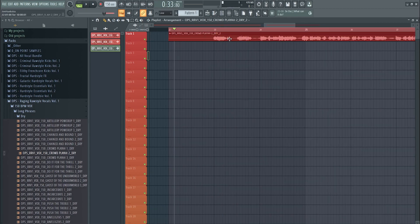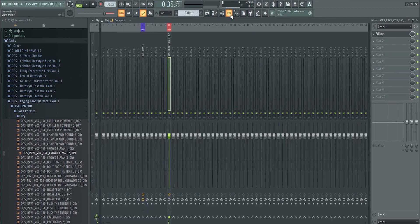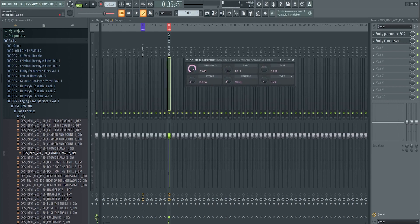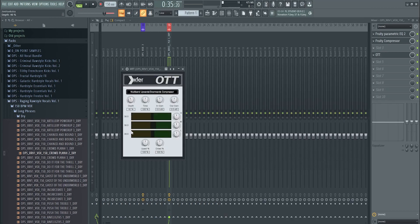Set the vocal at the right BPM, make sure it starts at the right point, remove any little noise clicks in between. Then start adding effects. Open an EQ and remove the sub — especially with male vocals which have more bass, just remove the sub frequencies. Then open a compressor: if the vocal hits around -15 to -12 dB, set the threshold around -14 with a ratio of 4:1 and adjust the release. Then add OTT and pull down the depth and downwards compression a little bit so it doesn't sound too multi-band compressed.